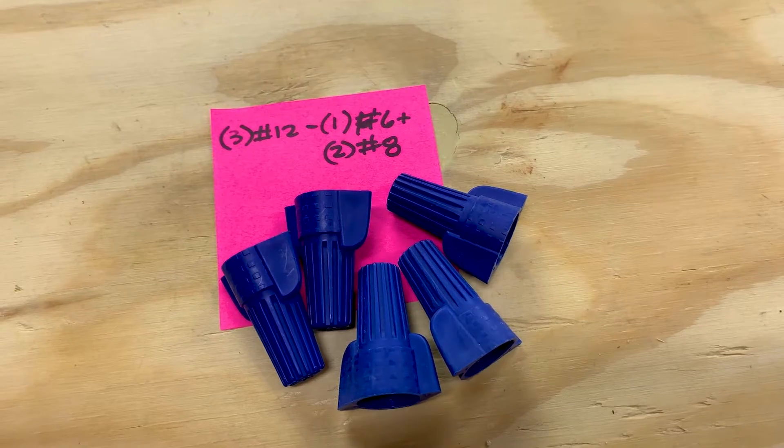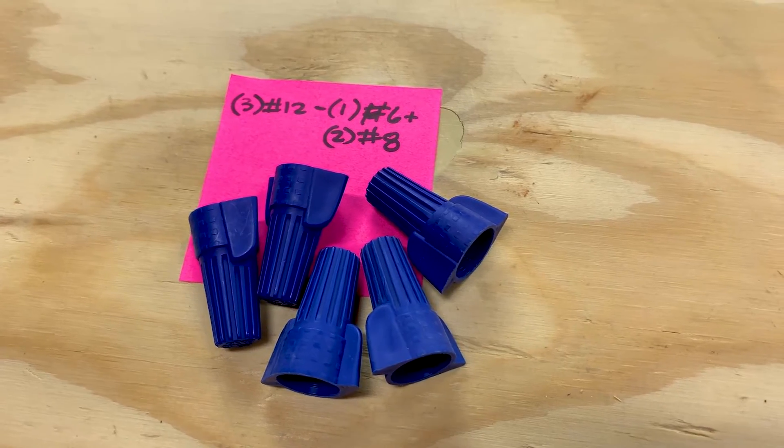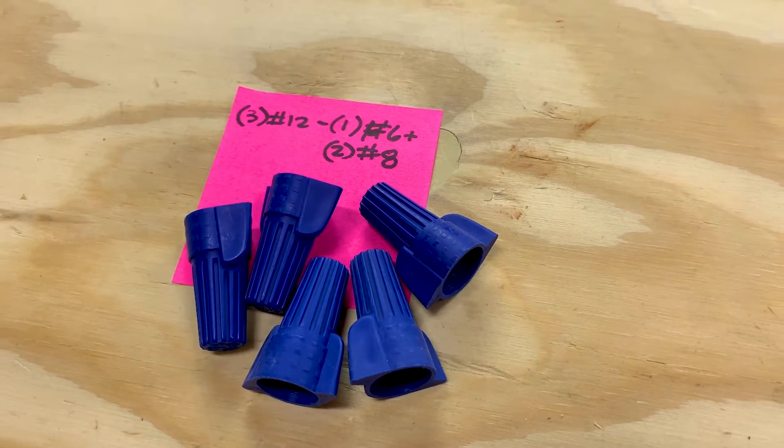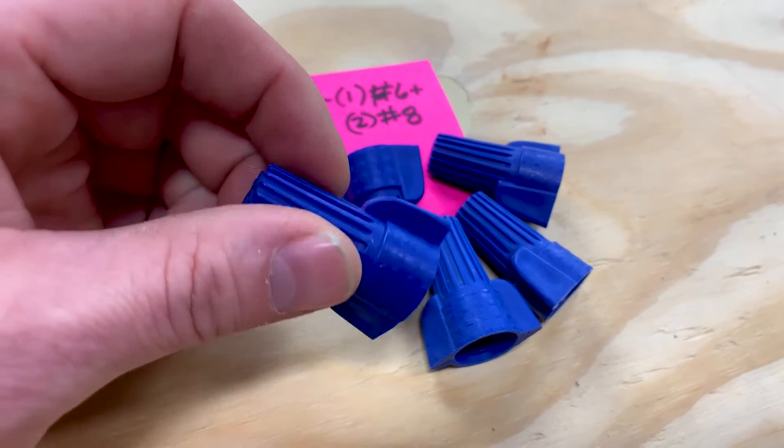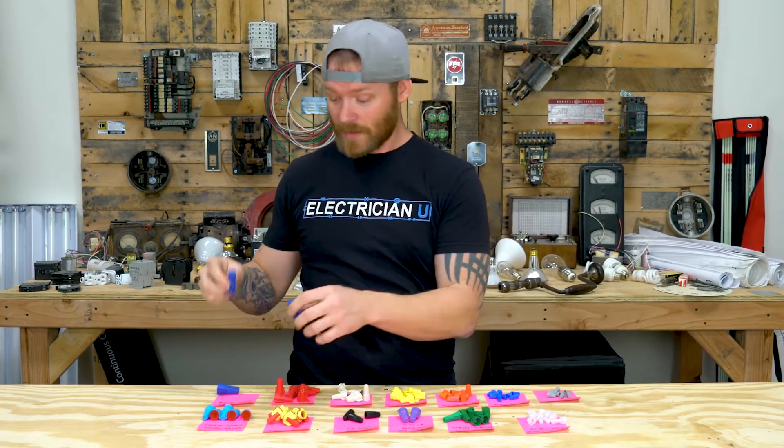Next up are the big blues. Big blues are for really large wire or for a lot of wires. They're listed for one number 6 and two number 8s together as the max — but realistically, three number 8s is what you'll use these for. You could use them for three number 12s too, but they take up a lot of space in a box. These are a lifesaver especially in four-gang boxes where you've got a whole bunch of neutrals — sticking one of these in there will definitely do the trick.